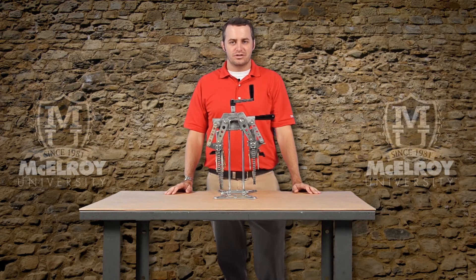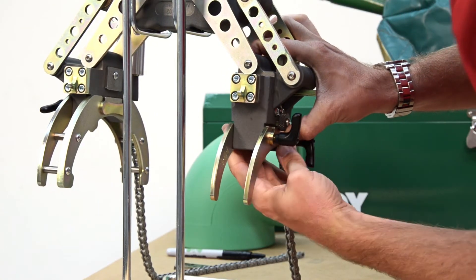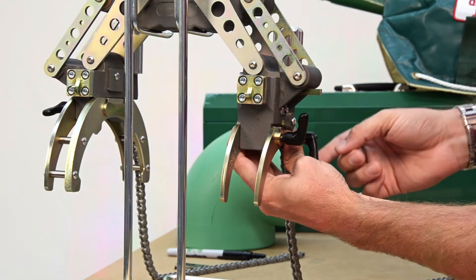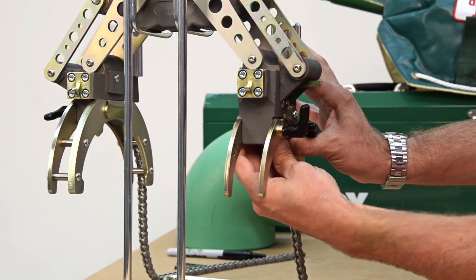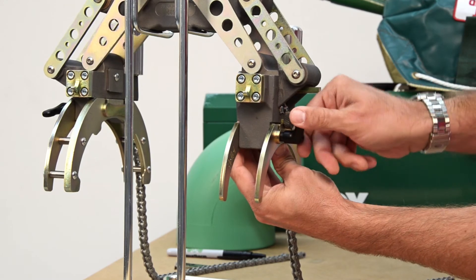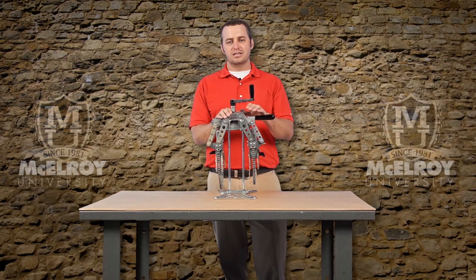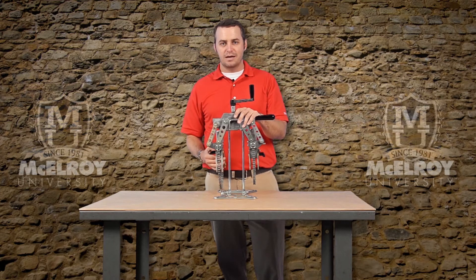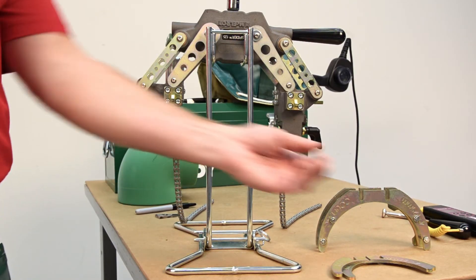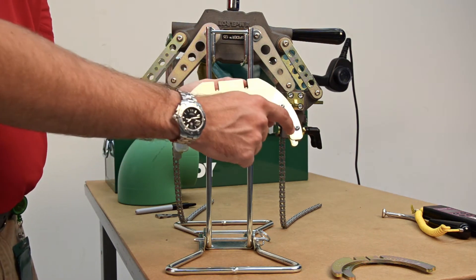One of the more popular features of the Spyder 125 are the quick change inserts. When changing pipe sizes, the quick change inserts can be added or removed with ease. These black ratcheting knobs are very handy when removing and installing the inserts. Note that one of the fitting side inserts will feature four tabbed stops, which help you properly position the fitting securely within the jaws of the Spyder 125.